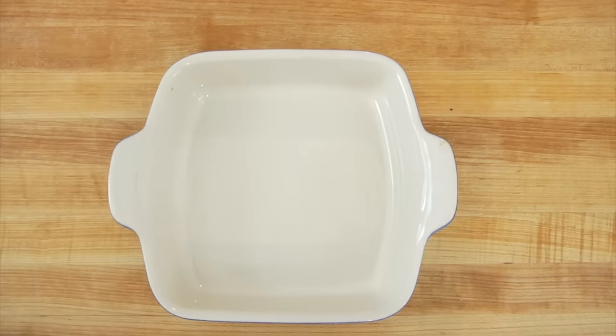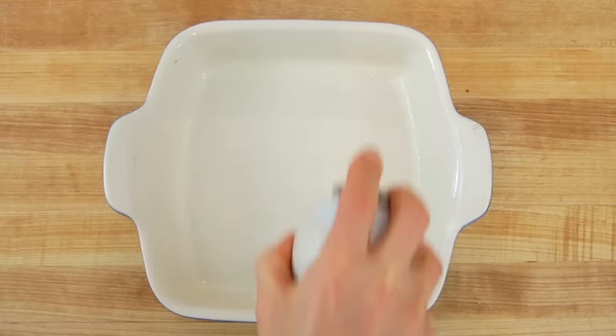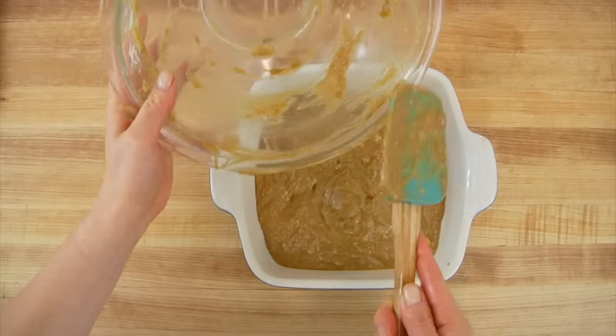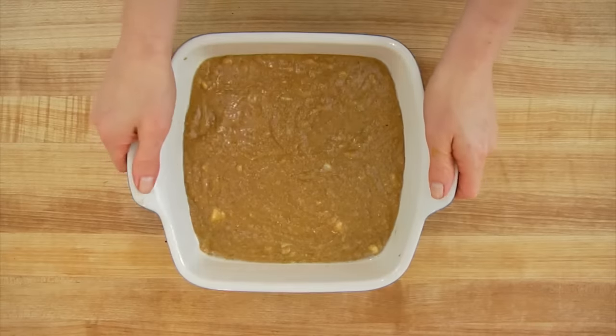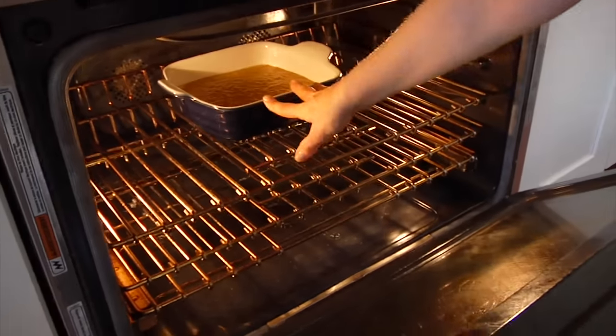From here, I'm going to transfer this into my pan. You definitely can do this in a loaf pan, but here in my family we like to do it in an 8x8 baking dish because it looks kind of like a snack cake or a bread — both options work. Spray it down with a little bit of coconut oil, then the batter goes right into the pan. Make sure it's nice and even over the top, and then the whole thing gets transferred into a 325-degree oven for 40 minutes or until it is set in the middle.